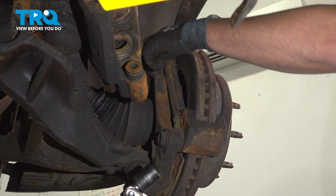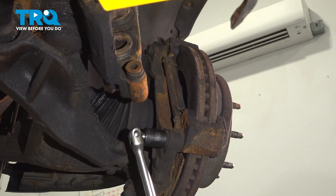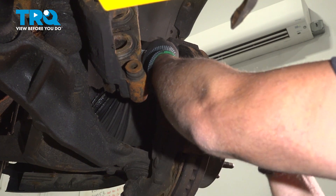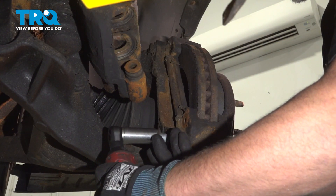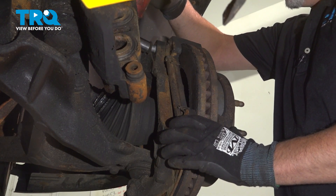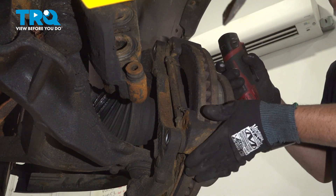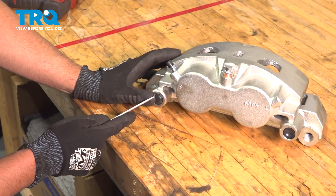Using a 21-millimeter socket, take these two bolts off for the bracket. They're going to be on there pretty tight. Grab the bracket and slide it off. We're going to separate the caliper from the bracket on the backside.